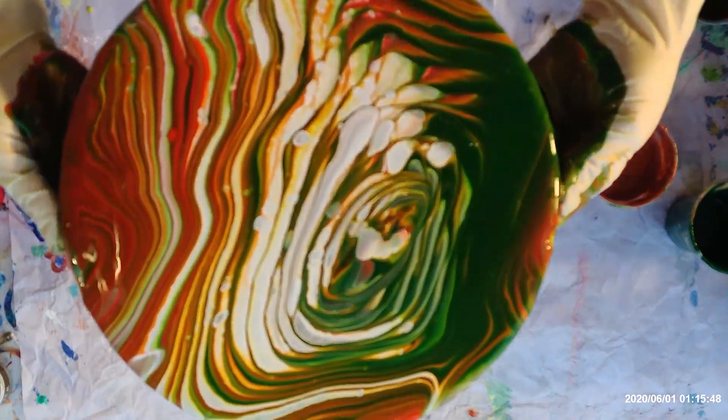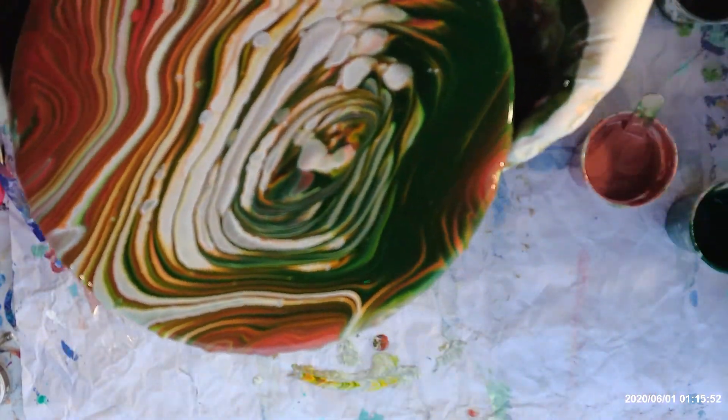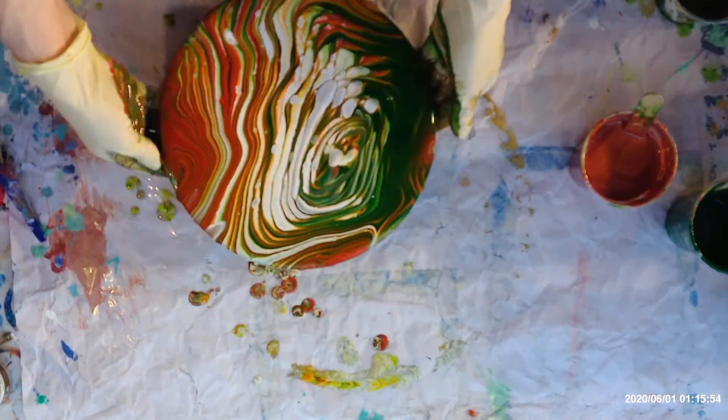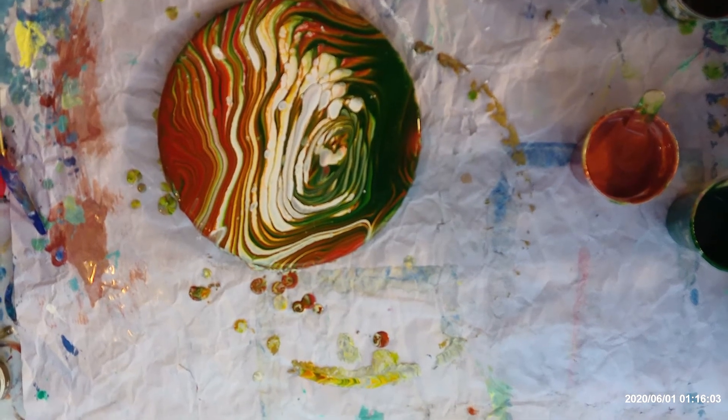I like that one too. You can see it a lot better on this one. I'll just get a towel and wipe my hands off, and say thank you for watching. I'll show you some pictures of it when it's dry.